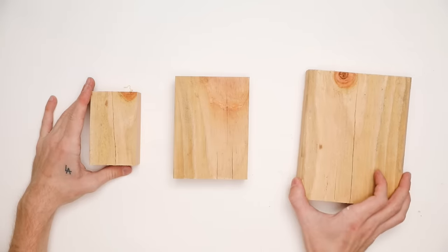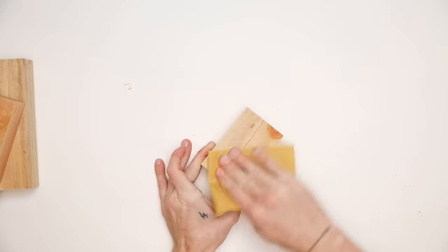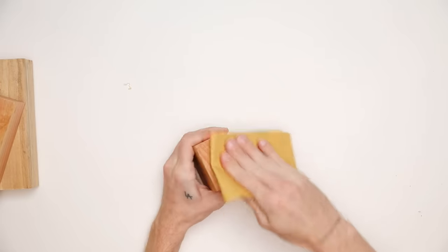When brainstorming supplies for this project, I figured why not use some scrap wood. I ended up cutting down an old 2x6 to the dimensions shown on the screen, and I also sanded it with a little bit of sandpaper once I had my cuts.